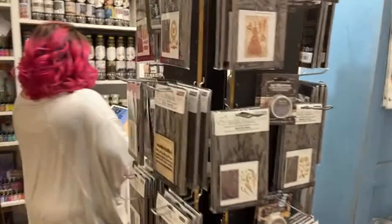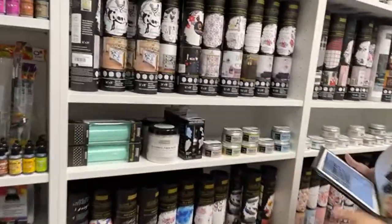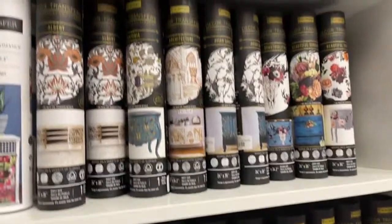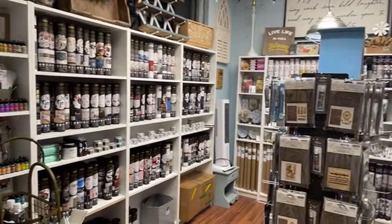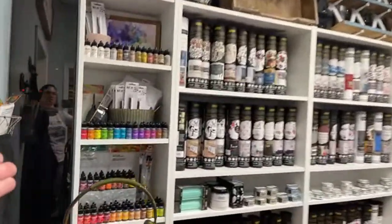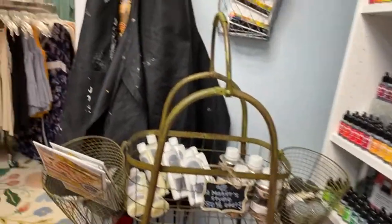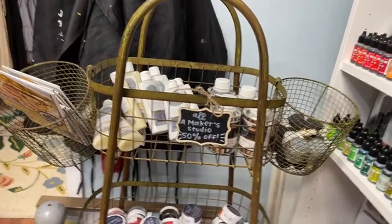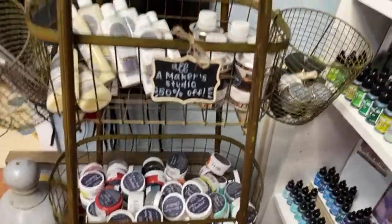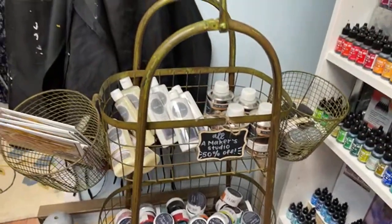We're out of paper clay — wait, we did get some in! We also have the brand new Prima Stick and Style stencils. Step back and see this whole room — this is the 'find your project and make it pretty' room. We've got a wall full of alcohol inks, and our Maker Studio items are 50% off. We have chalk paste, chalk art, inks, and ceramics for Maker Studio.